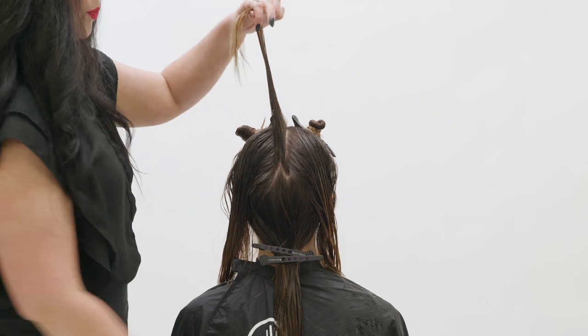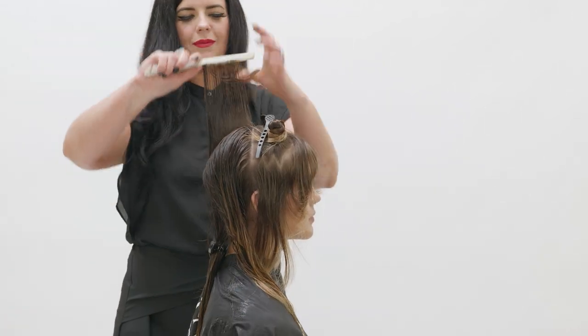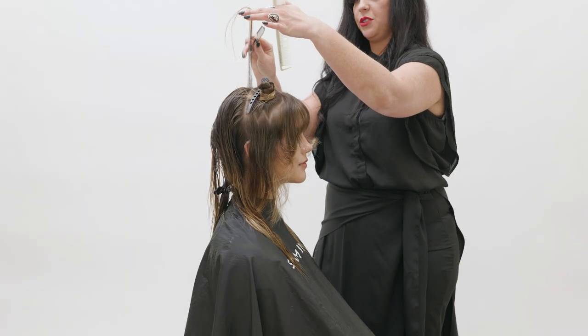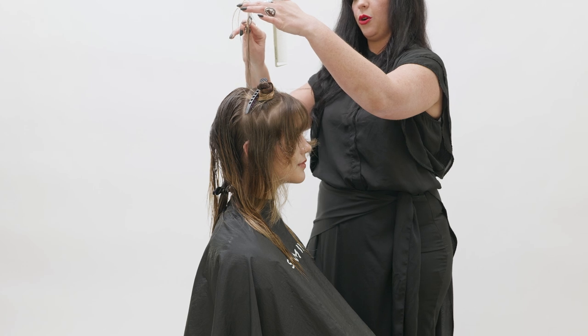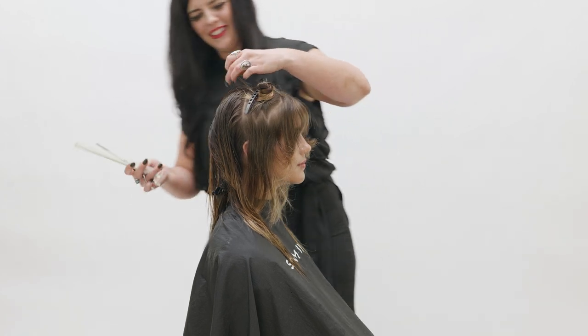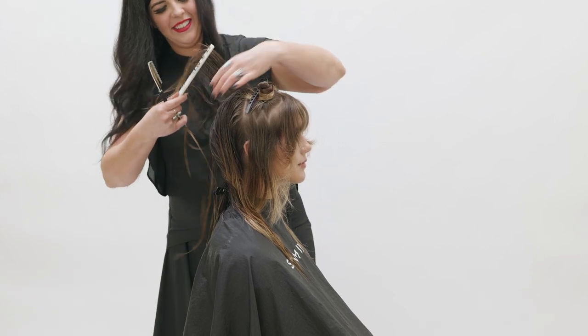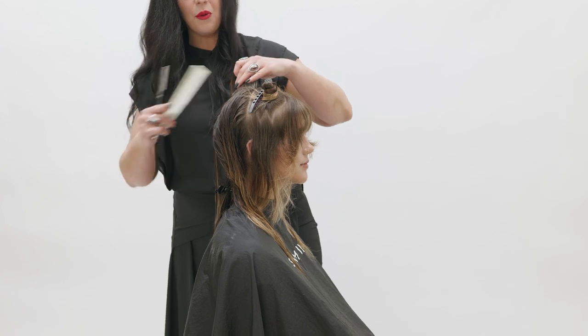Now we'll move to the top of the head shape. Starting again in center back, take a vertical section and elevate straight up. At the top point of that section, we'll establish a guide. Notice how the razor is softly moving in an upward motion to continue with the feathery feeling of this shape.